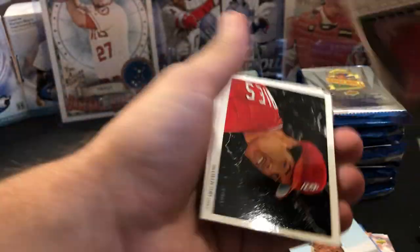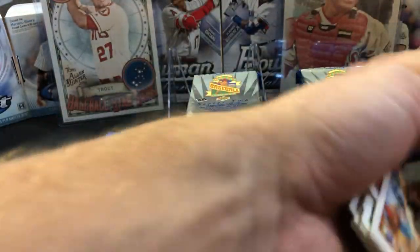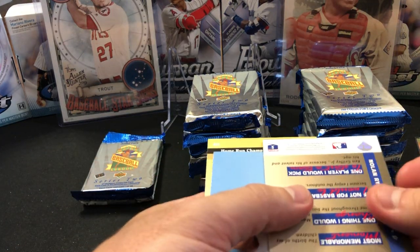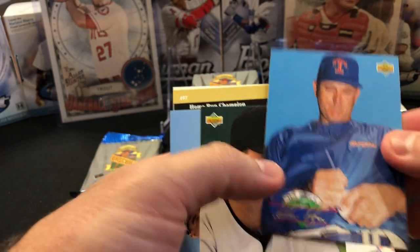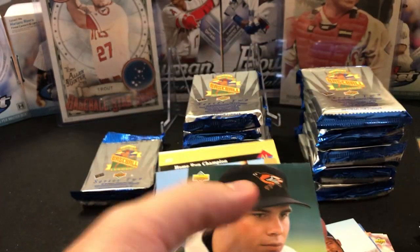Dan Plesac. Trevor Hoffman. Nothing in these — sorry if I'm going quick through those. The base set really isn't much. We have a Nolan Ryan — that's a good one — except it's peeled off because of the stickiness. Too bad there. That would have been a good one.